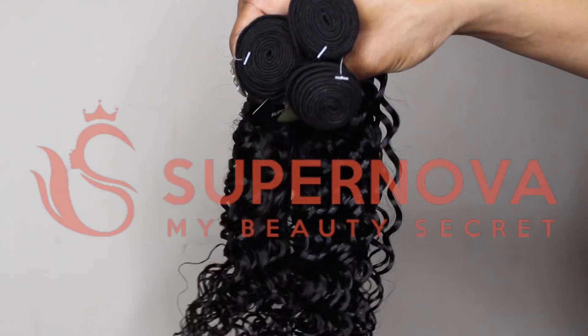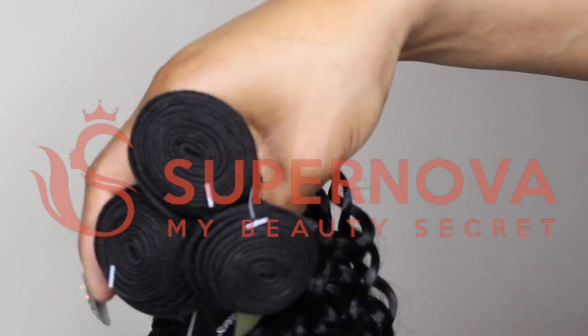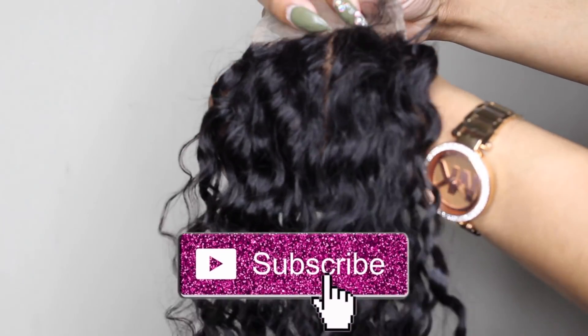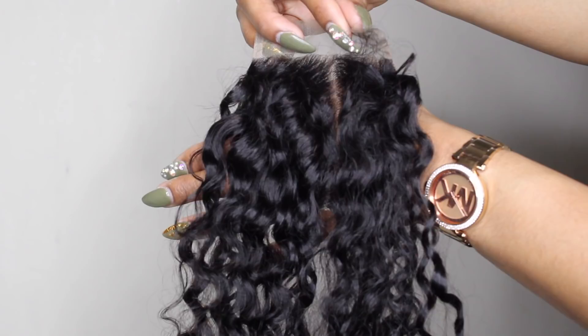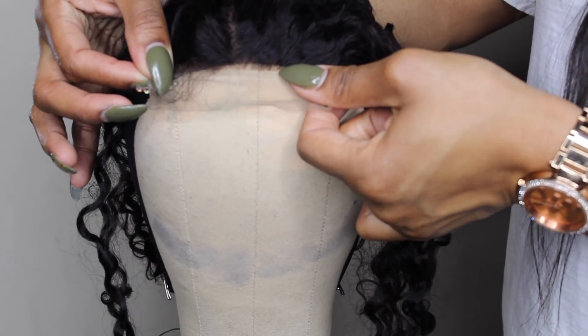Hey beauties, welcome back to my channel. I am back with another video. Today we are going to be making our own lace closure wig. The company that I'm working with today goes by the name of Supernova Hair. All details will be down in the description box, so don't forget to click that drop-down box and collect all the details.